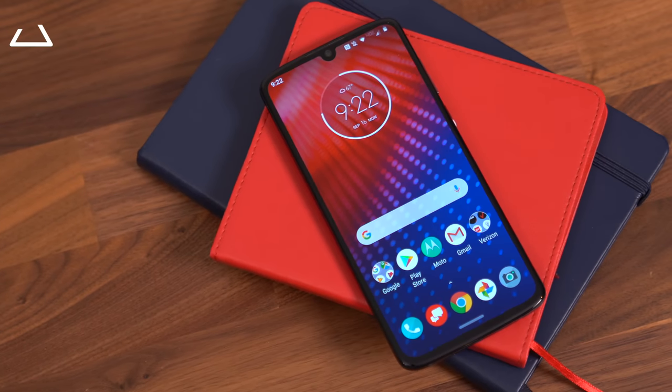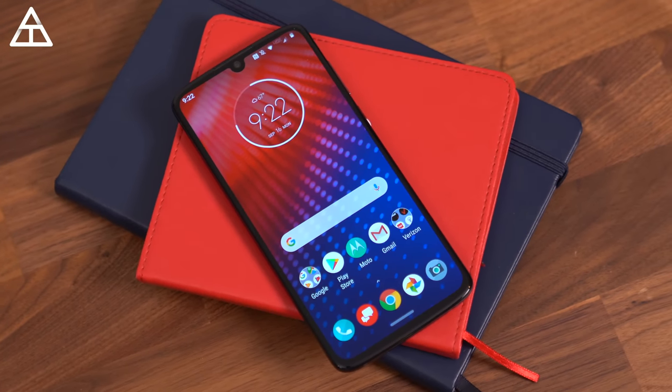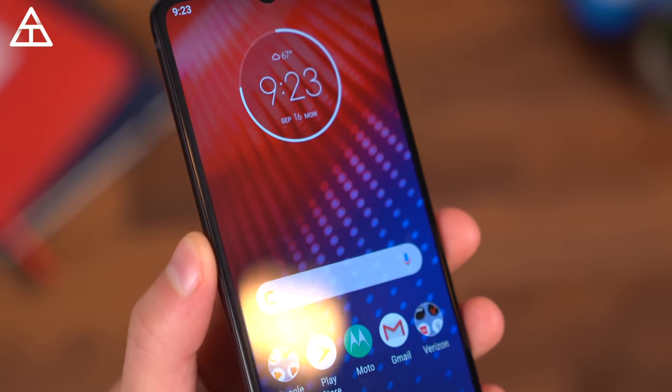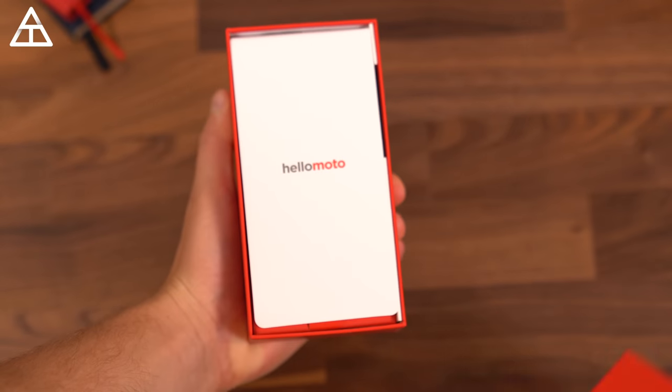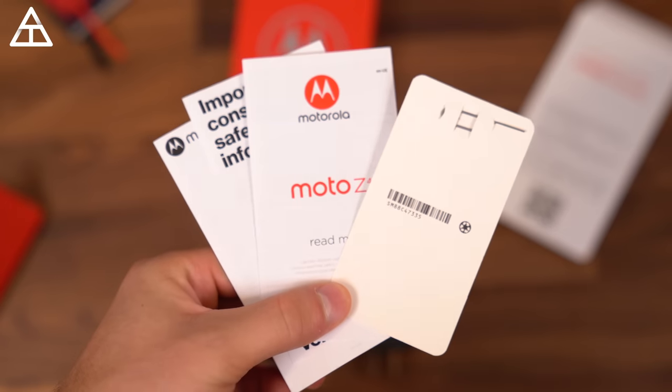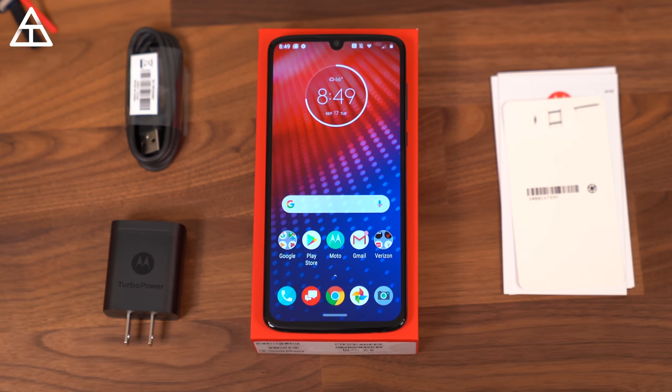The Moto Z4 is very competitively priced at $499, and of course it gives you access to a wide variety of Moto Mods that Motorola makes. In the box, you get the turbo power charger, USB-C cable, SIM ejection tool, the guides, and of course the phone itself.